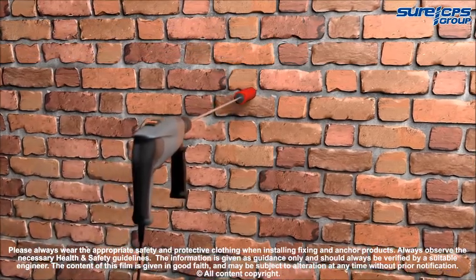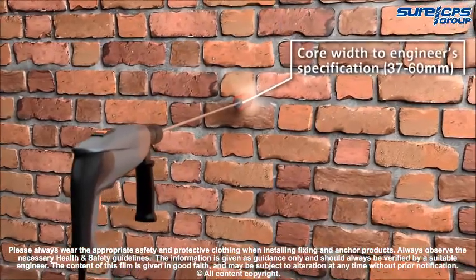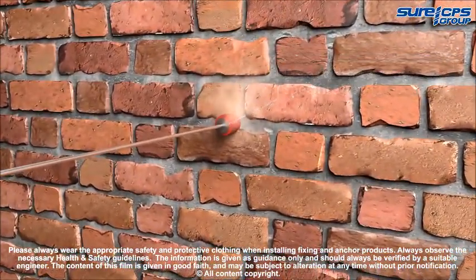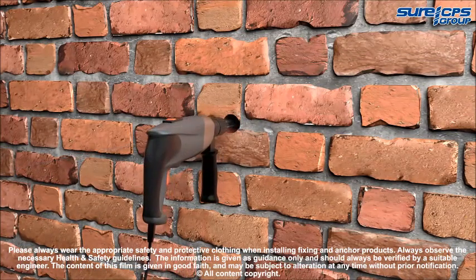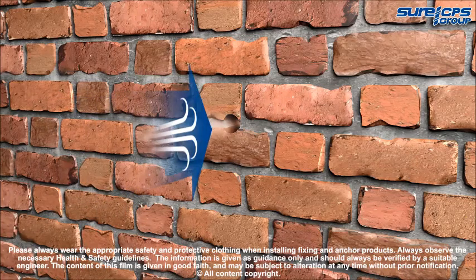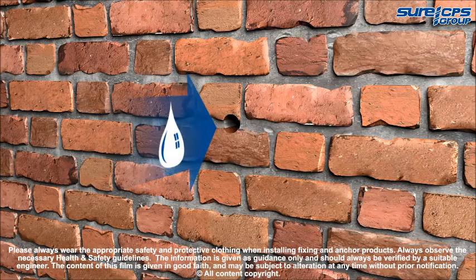Mark the entry points as specified by the engineer and drill to the correct length using either a core drill or an SDS Max hammer drill. Ensure all debris is removed from the holes using a suitable air pump, then spray with clean water to maximize grout adhesion and facilitate a gradual and even cure.